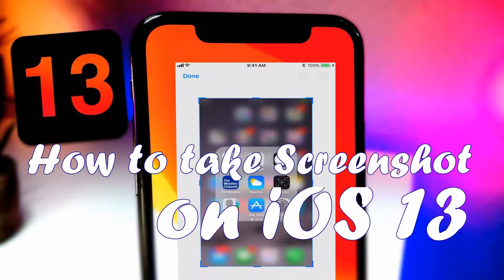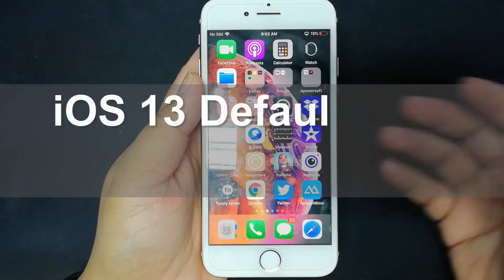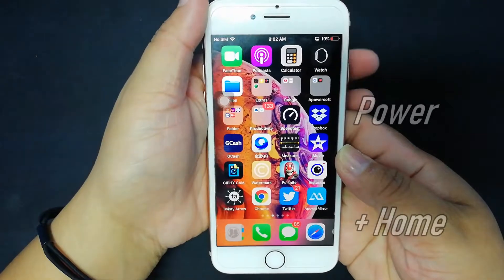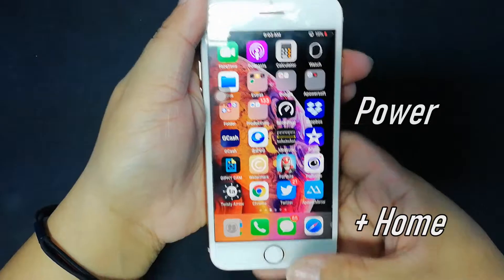In this video, we'll show you three different ways to take screenshots on iOS 13. Let's begin with the default settings of the phone. Here, you have to use the hardware keys of your phone. You have to press your power button and the home button simultaneously.